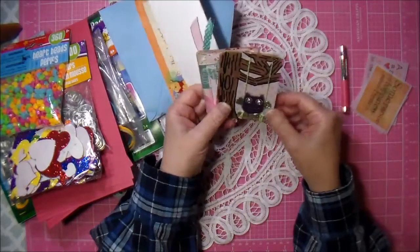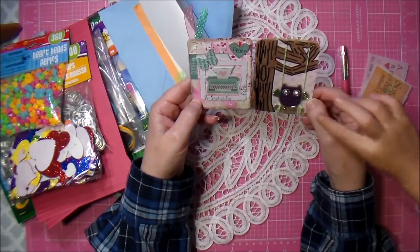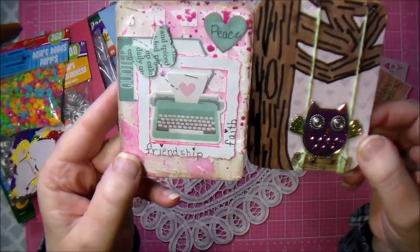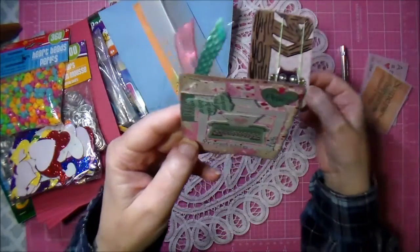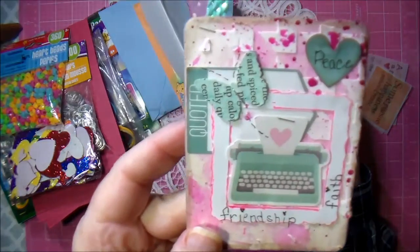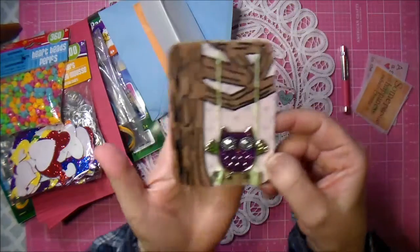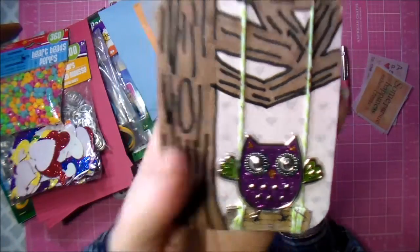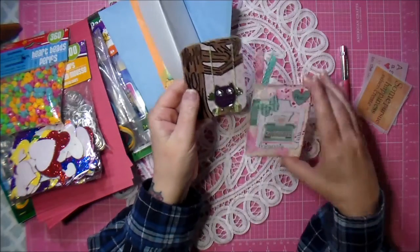These are the ATCs she made me - yay! I'm excited. I love that one, how cute they are. Maybe I'll use this for my pad. Thank you Kathy, I love them! This one says 'peace, friendship' - I'm going to put this on my wall. It's got a little typewriter. This is a little owl dangling from a tree, so pretty. Thank you Kathy.